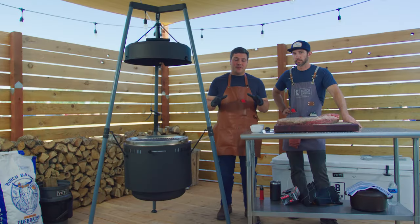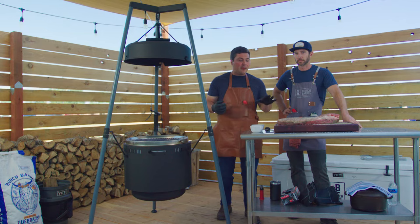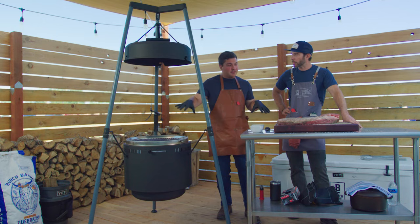I've wanted to do this direct heat brisket for a long time because the flavor profiles that I love so much while grilling — I want to see what it does for a low and slow cook on a brisket. And Corey, you've done this a few times, so how do you like to set up the fire? How do you like to operate the cook?